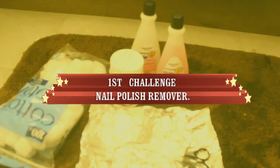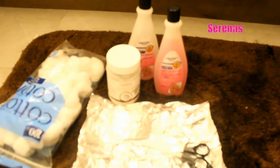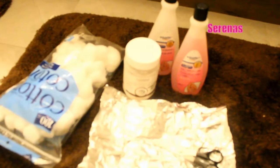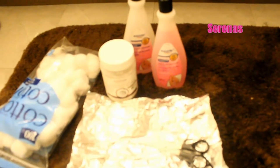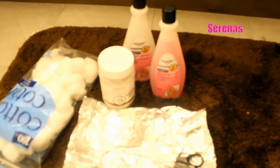Today I am going to remove shellac nails. These are the items that I need: cotton balls, foil paper, nail polish remover, and coconut oil.